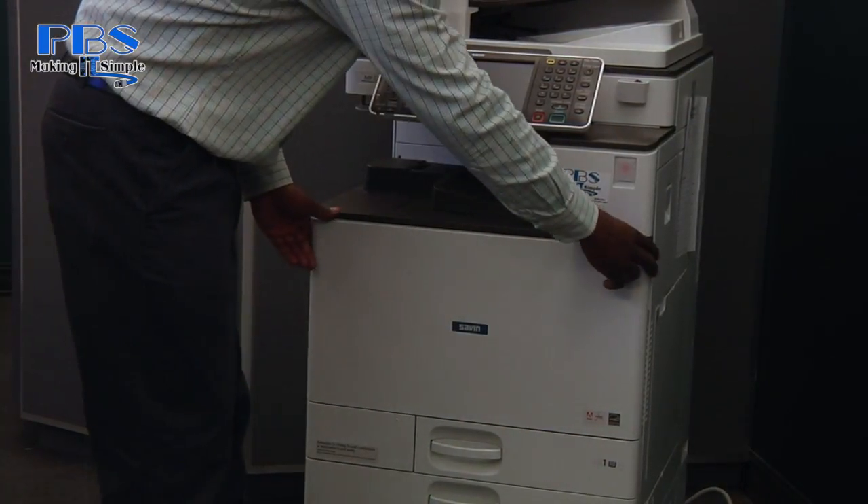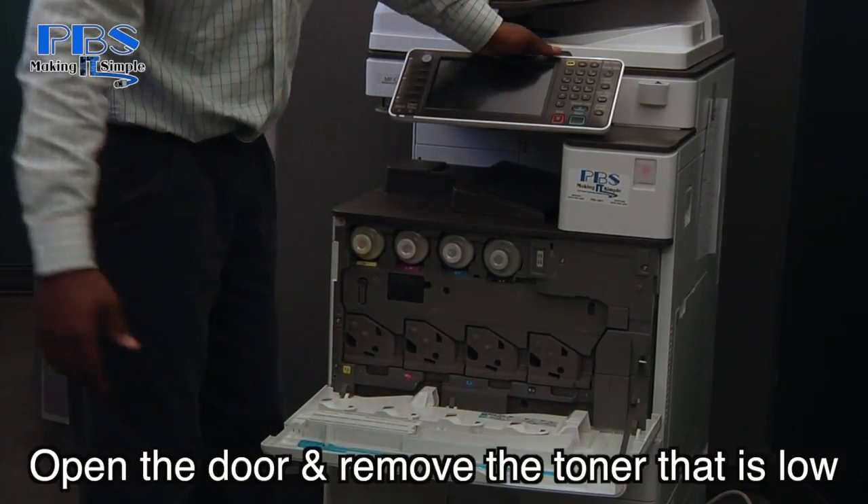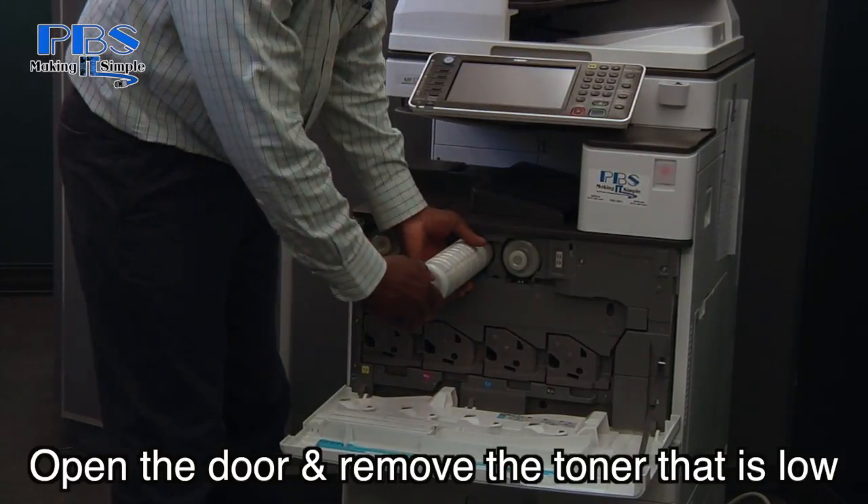First you want to open the front door, and as you can see we have four different toners. Today the cyan is low, so we're going to have to remove the cyan toner.